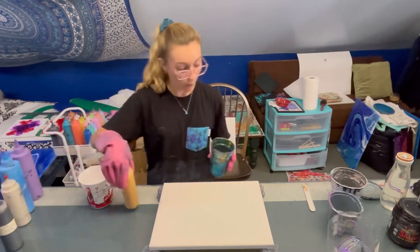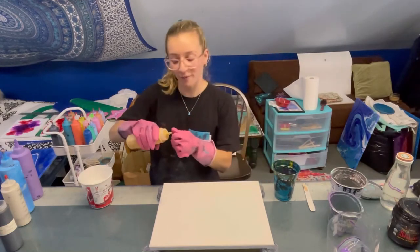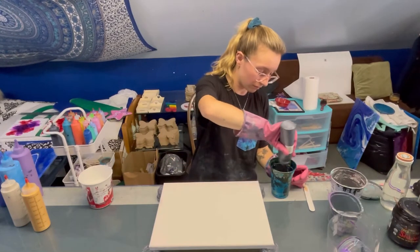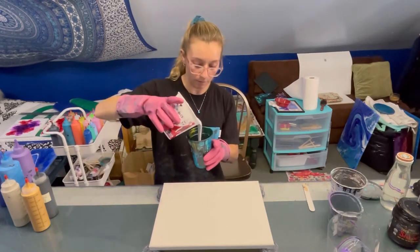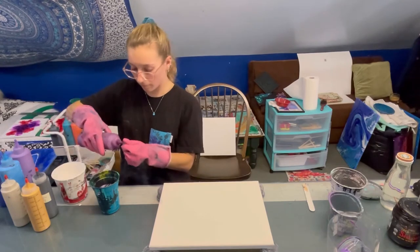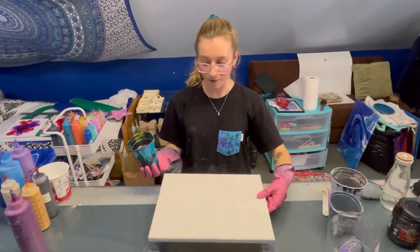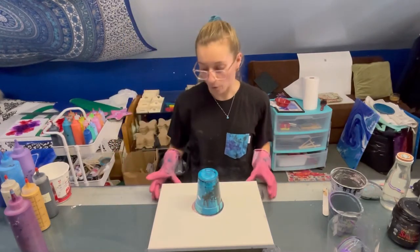I'll mix up some more later. Throwing some gold in here — I want a good amount of this metallic gold. And then I'm also gonna throw in some of this pearl space gray, just a little bit, not as much. Just a bit. Then I think I'm gonna throw in a little bit more white, and then a little bit of dark purple. So I'm gonna take the canvas up and flip it over, just because I don't want to slam this down.